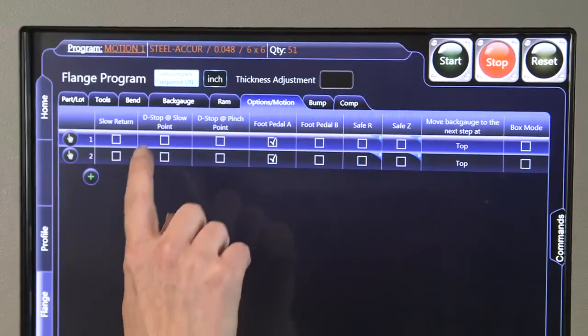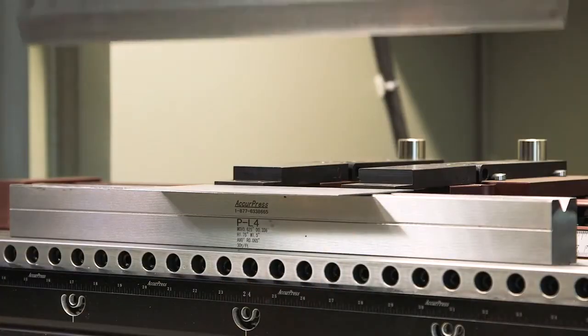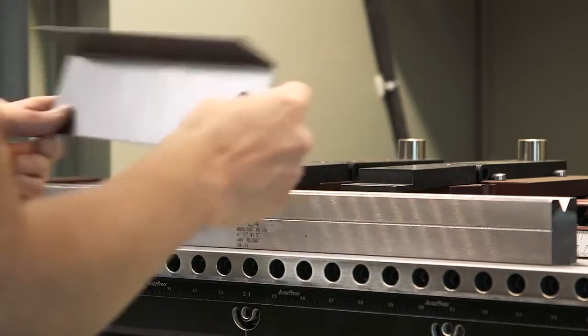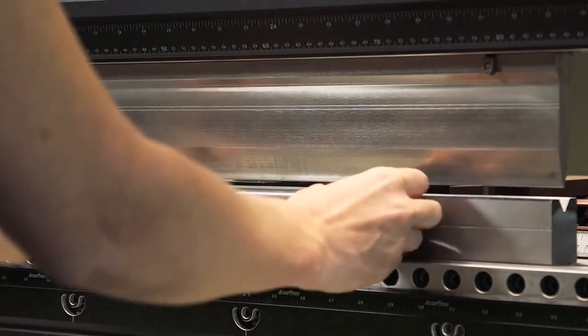In both cases, the Vision Double Stop feature can be enabled, which allows the foot pedal to be used for the actual forming motion of the ram. The ram conveniently moves into position ready for the next bend.